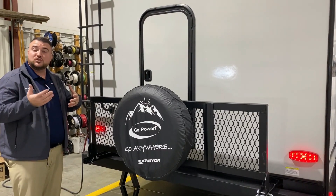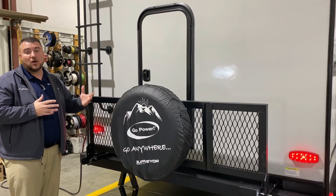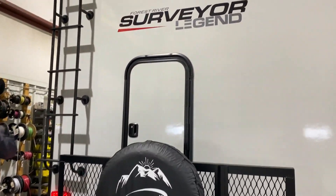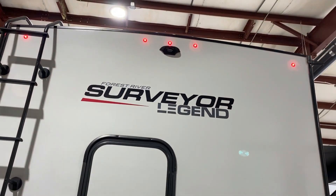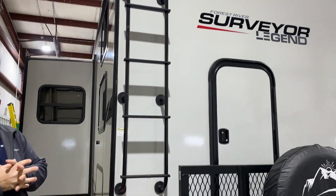The bunk bed will lift up — which I'll show you on the inside — and you can store kayaks, canoes, bicycles, all sorts of things in there. Up top it is pre-wired for an observation camera, which would allow you to see behind you while traveling.